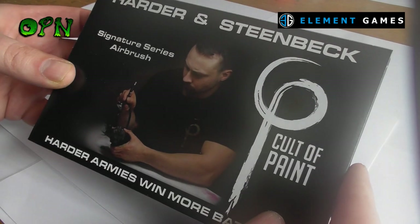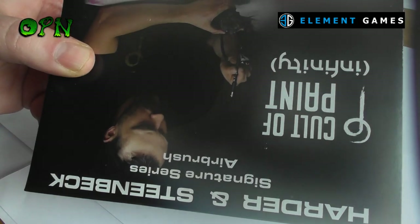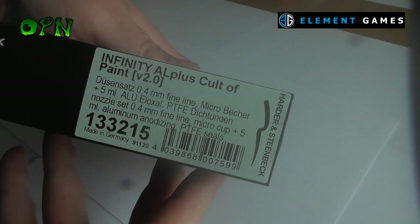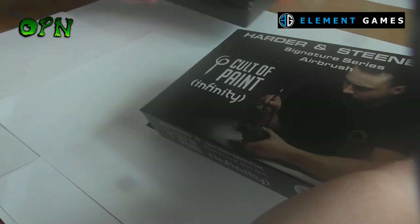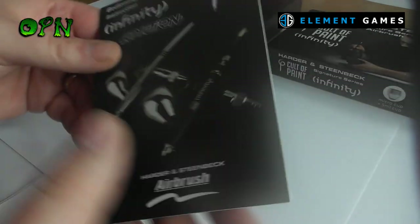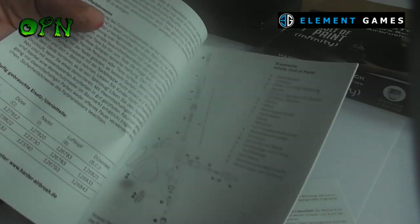Hi guys, in today's video we're going to be looking at the Harder and Steenbeck Infinity Cult of Paint Edition Airbrush. First of all I want to say a huge thank you to Element Games who sent me the airbrush out for review. If you check the description box down below there'll be a direct link to Element Games web store where you can check out all the great products they sell, and in particular this Infinity Cult of Paint Edition Airbrush.